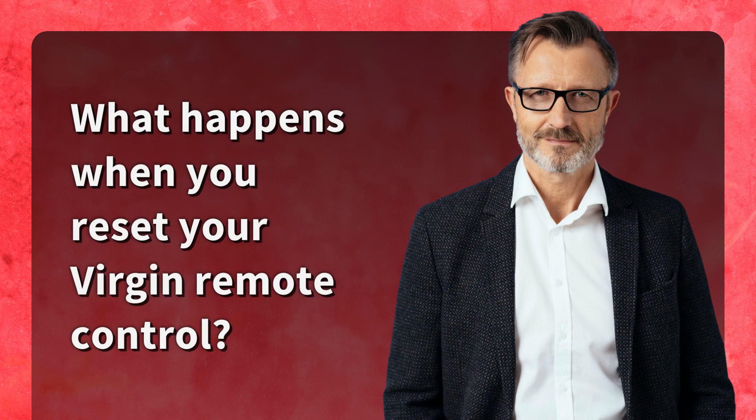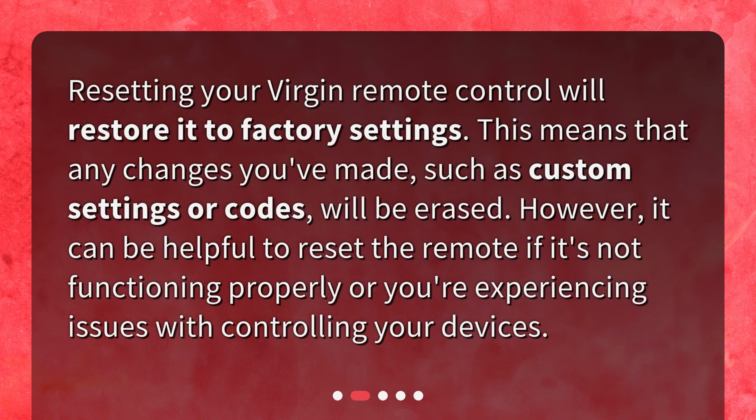What happens when you reset your Virgin remote control? Resetting your Virgin remote control will restore it to factory settings. This means that any changes you've made, such as custom settings or codes, will be erased. However, it can be helpful to reset the remote if it's not functioning properly or you're experiencing issues with controlling your devices.